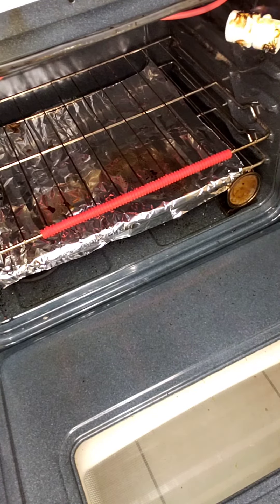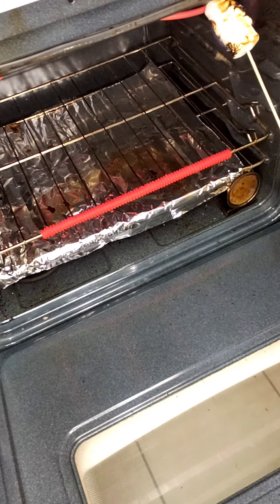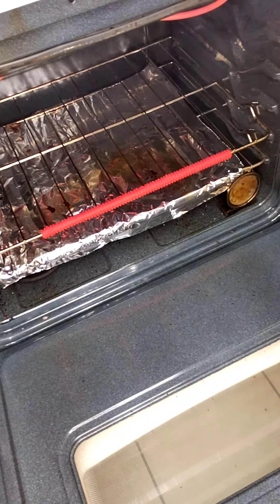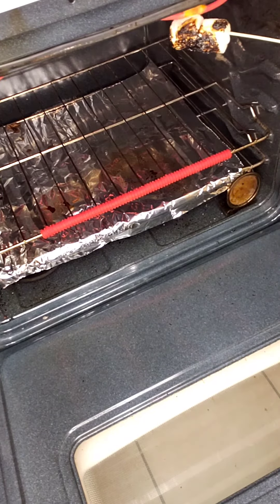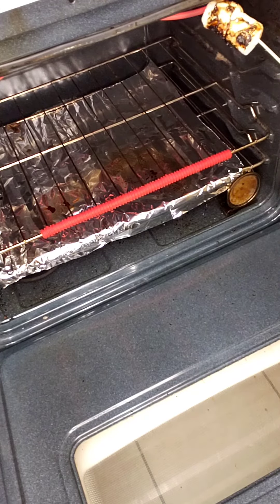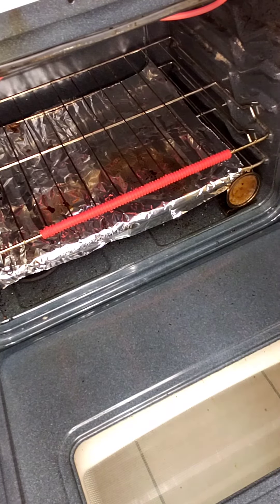When you're craving a roasted marshmallow, nothing's gonna do except a roasted marshmallow. Let's get a little bit more on this side. Some on the end — gotta get the end.